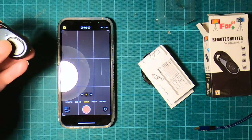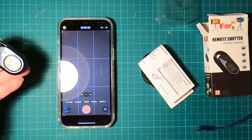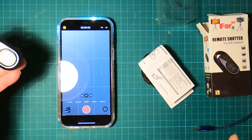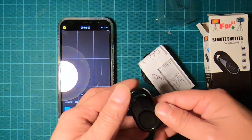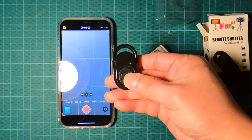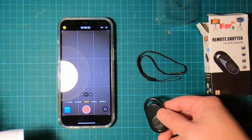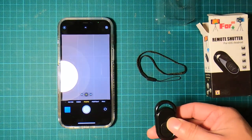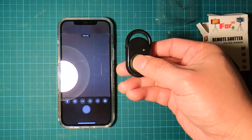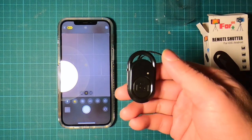I'm on the camera app now. To start recording you click that button — oh, look at that, it works! Let me show you one more time: start recording, stop recording — that simple.